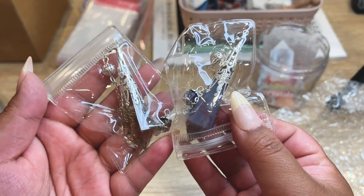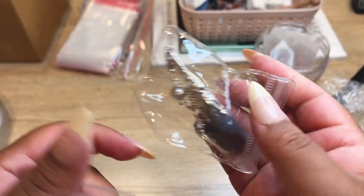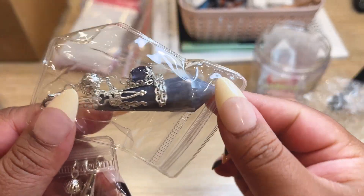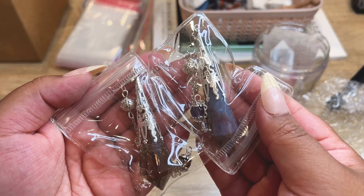Next order has two pendulums: a smoky quartz — super nice quality, keeping it in the box to protect it — and an Indian agate, which kind of looks like ocean jasper or polychrome jasper without the orbs. This is a brand new customer, so let's get her order all packed up.